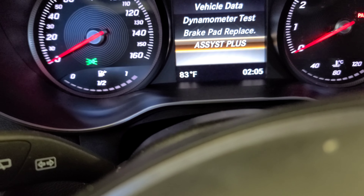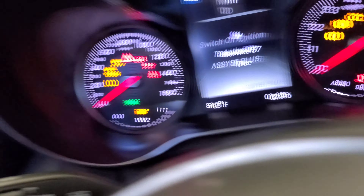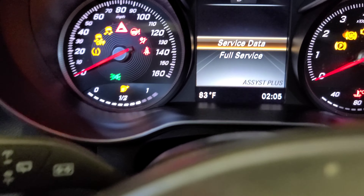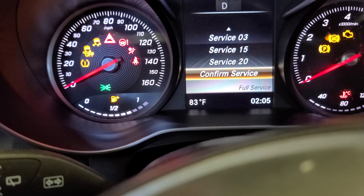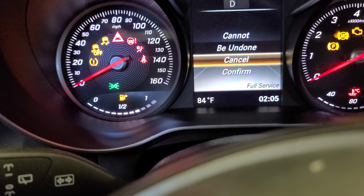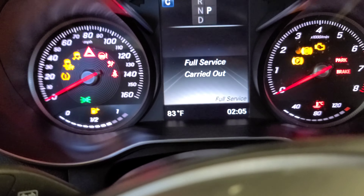Then you're gonna scroll down with this button. Press OK — it says 'Switch On' — press it once and you'll see the menu. Then press OK. You're gonna see the service menu — scroll down to 'Full Service,' press OK. Select 'Service,' confirm service — press 'Yes,' confirm. It will show 'Full Service Carried Out.' That's how you reset the oil life on this 2016 Mercedes-Benz GLC 300.